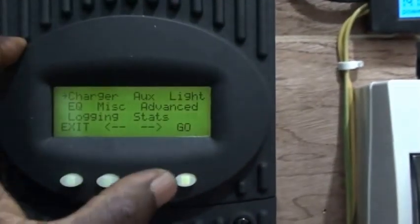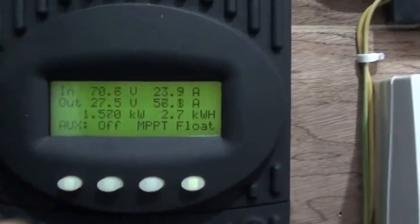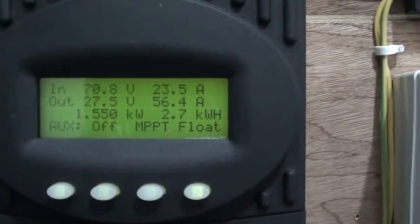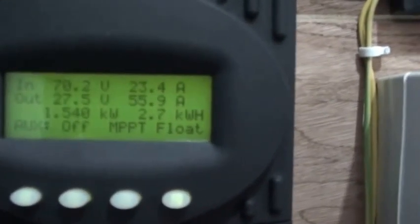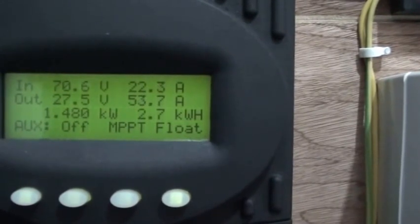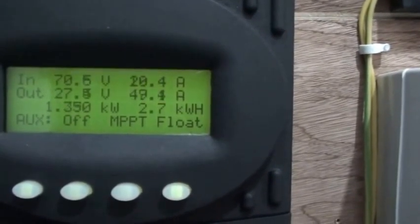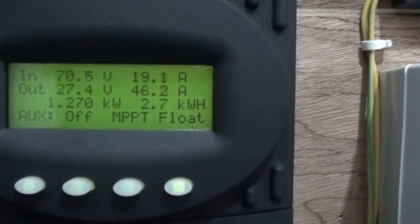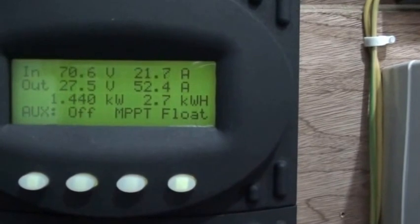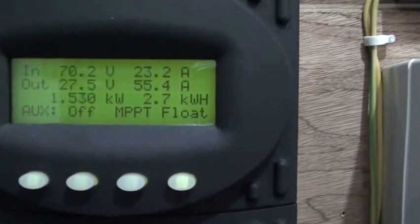Looking at the charge controller, we're seeing about 70 volts input from the panels. The output voltage is 57 volts, and the output current is 7.5 amps. So it should be great — we're doing about 1.5 kilowatts right now.